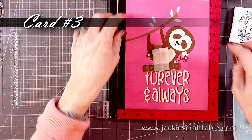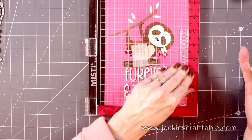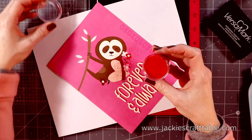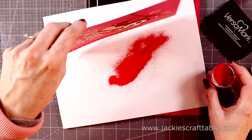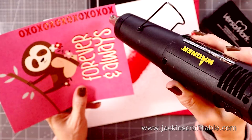For card number three I'm going to use just a strip of this pattern paper — I really loved the color on this one. Unfortunately the little sloth was just too big for an A2-sized card, so I just want to use a little strip of the paper. I'll heat emboss this 'xoxo' stamp using Ranger's red geranium embossing powder: I ink the stamp with Versamark, pour the embossing powder over it, funnel the excess back into the container, and melt it. I love the look of this red on this hot pink pattern paper.